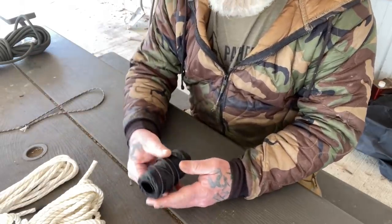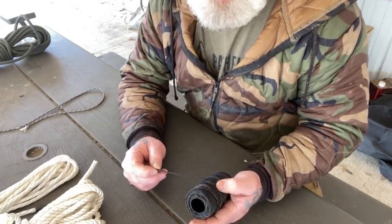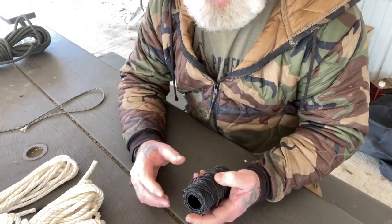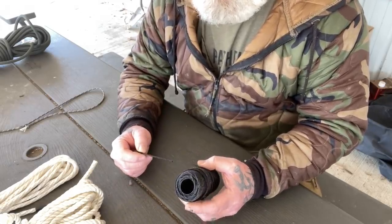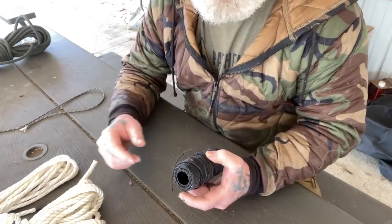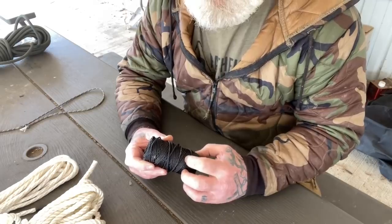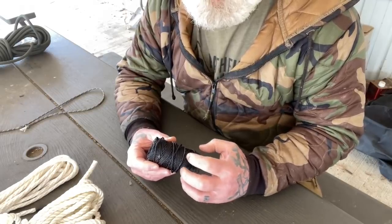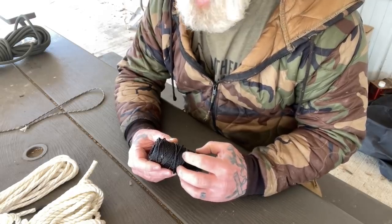Another advantage of a laid rope is the bank line that we use all the time here at the Pathfinder School — I talk about it on all my videos and my instructors do as well. We've been using it for years. It is a twisted rope, three individual strands of nylon that have been tarred to add wear resistance, UV resistance, and rot resistance to the cordage itself.